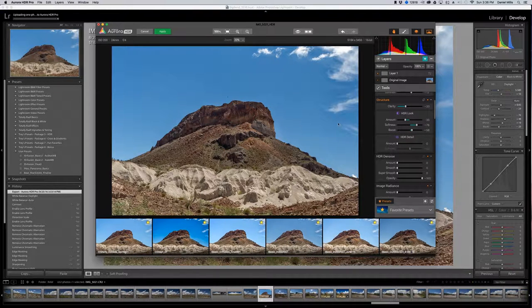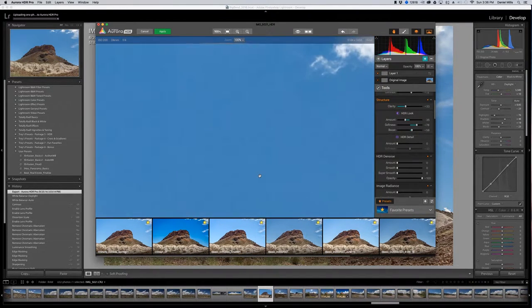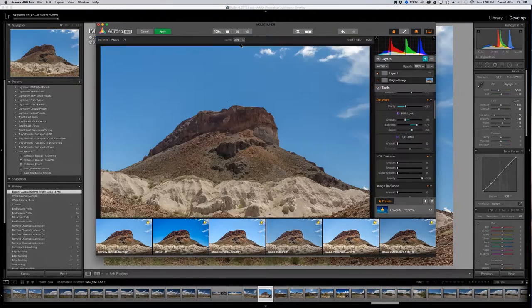For HDR denoise — I shot this at about ISO 200, so there shouldn't be too much noise. I can go to 100% and look at the shadows to see where there's noise. The shadows are really going to point out noise, as will flat areas. I'll take the noise reduction back to 25%, bring it down to about 80, add 25 on smoothing and about 10 to 15 on smoothing. That's really going to take care of it.